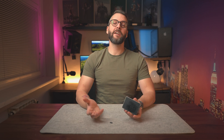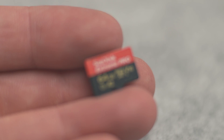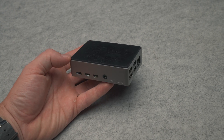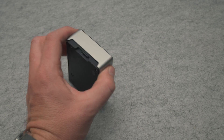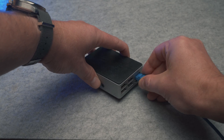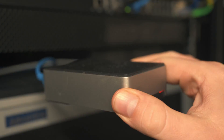Without giving it much thought, I bought the first generic SanDisk branded micro SD card that I found in the nearest electronics store. Then I installed the operating system following the official documentation, and finally Pi-hole and a DHCP server. Once I was done, I put it on a shelf in my network rack and was ready to forget all about it.